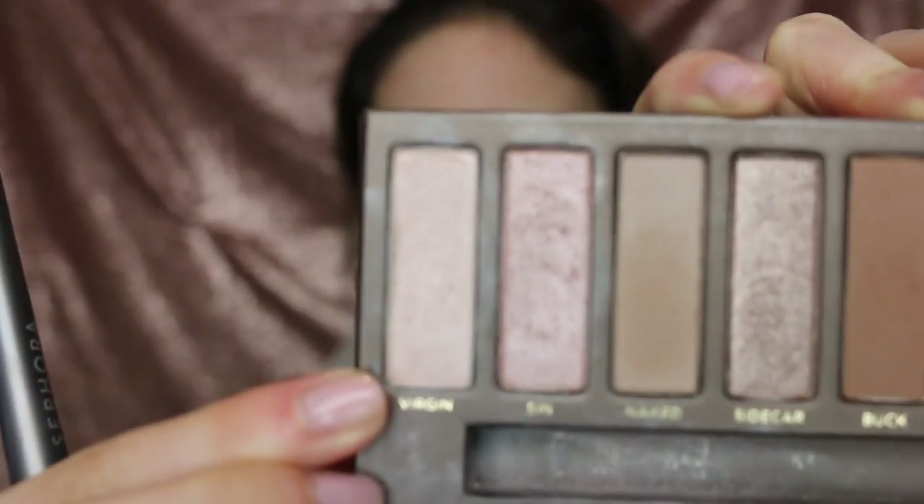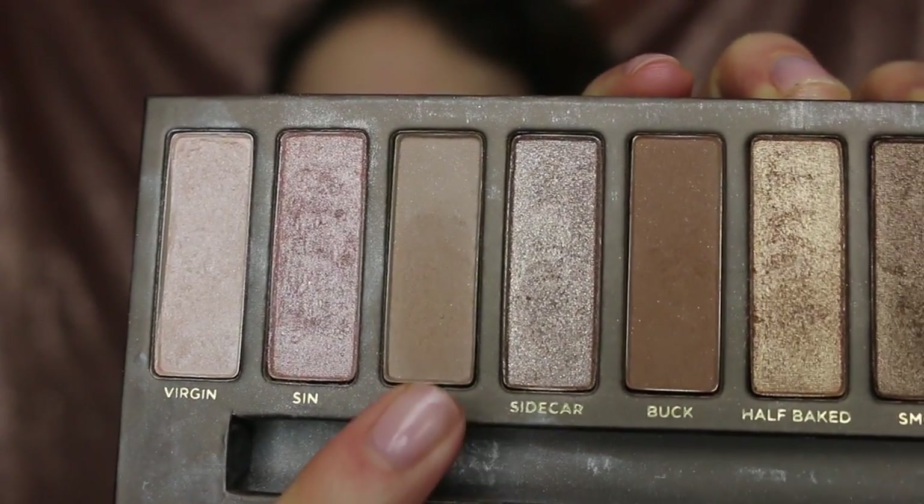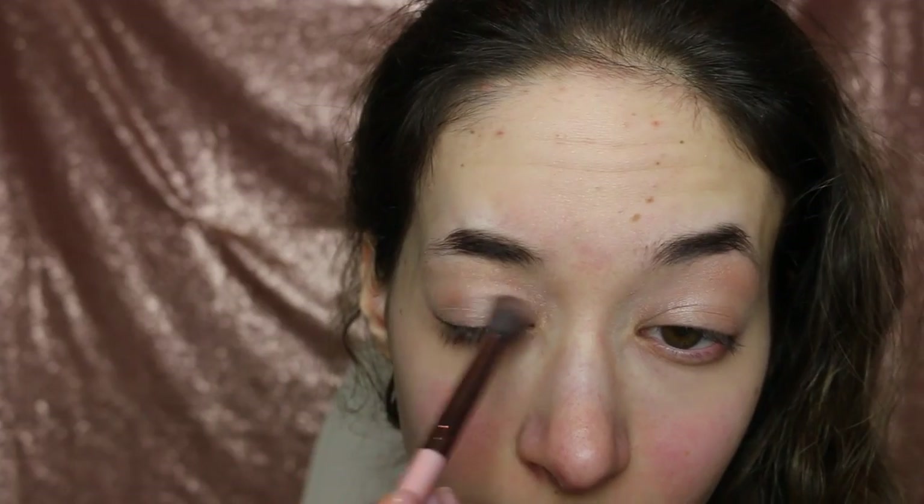I'm now going in with the color Virgin and using that as a base for my whole eye. You're going to want to take an eyeshadow that is about a shade or two darker than your own skin tone and run it back and forth onto your crease. I'm using the shade Naked from the Naked palette, and this will be your transition shade.